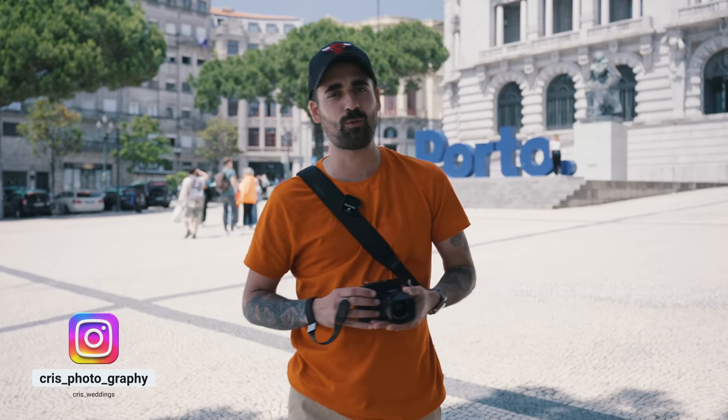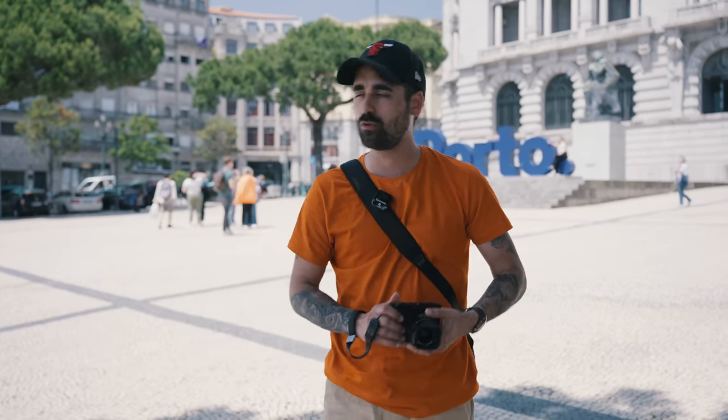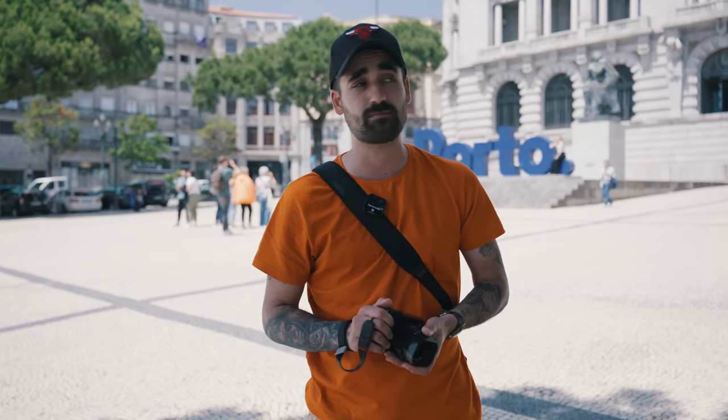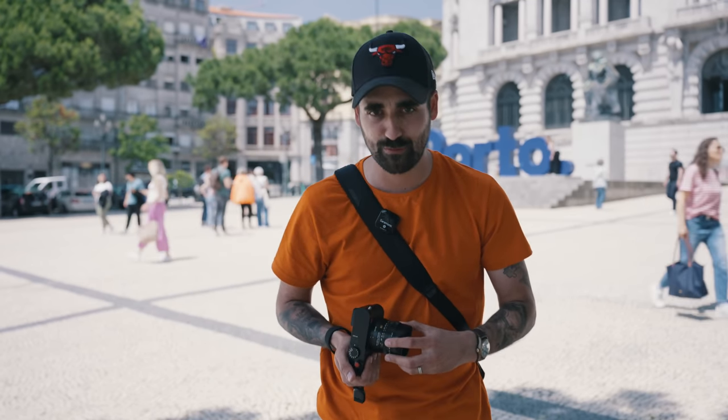Hey guys, welcome back to my channel. This is Chris, I hope you're doing good. Today we're here in Porto, Portugal. We came all the way here to test this little guy here — the Leica Q3, beautiful little beast. I've been testing it now for several days, weeks, so I could test all the features which I'm going to tell you more about in just a moment. Let's go explore this beautiful city.